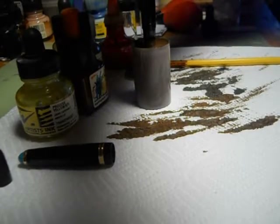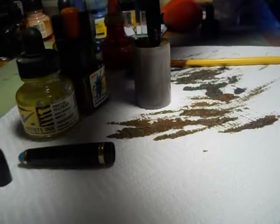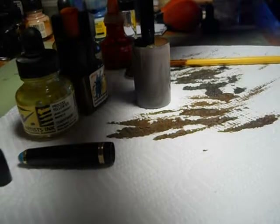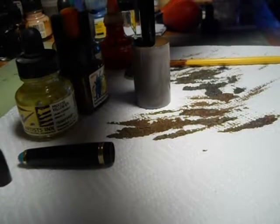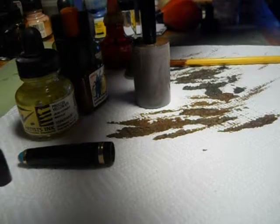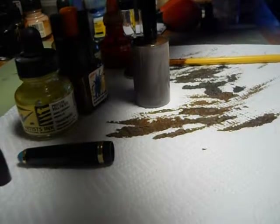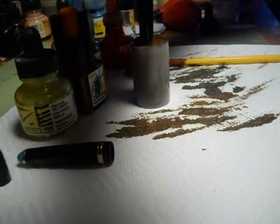I also write down what I call recipes for different ink colors. Because I'll be using this one a lot, I will probably write down what I added. Now, to fill the pen, you turn it all the way to the left before you put it in the ink.